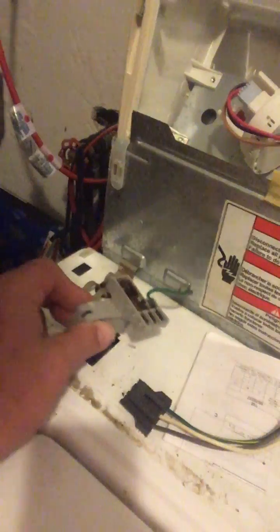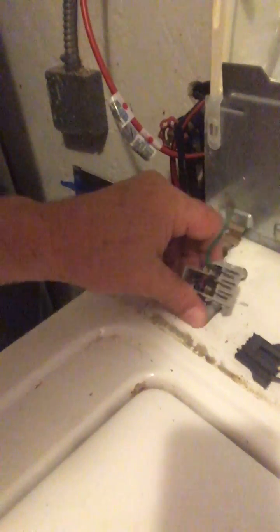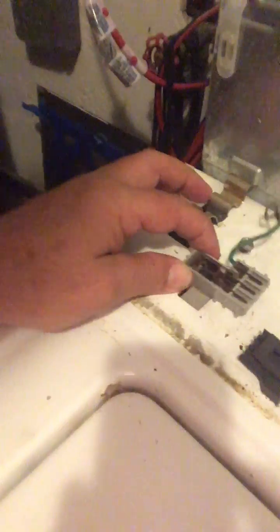Now remember we were talking about the switch? Here's the switch — I took it out, but when I took it out I messed up. There's a little clip on here. You have to open the door first before taking that switch out, because when you open the door it unlatches from underneath — the bar under there. So open the door, then take the switch out.